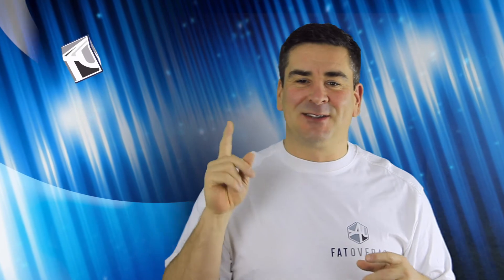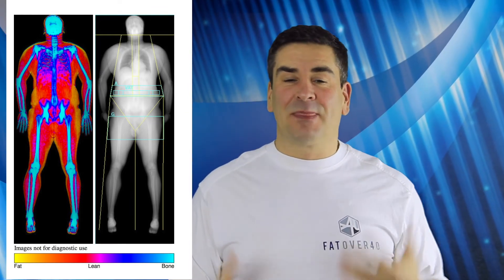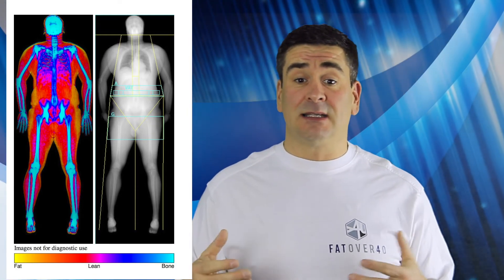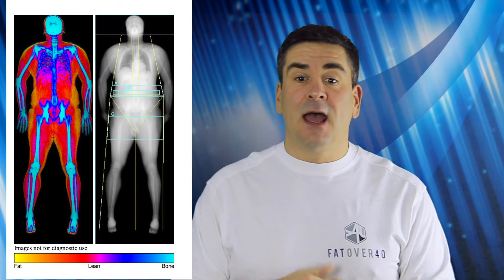I'll put a picture of my scan on screen, and if you look closely at my calves, you'll see that my left calf is considerably smaller than my right. That's down to the fact that I had an ACL operation about 25 years ago and never really did the rehab after, so I've always had a smaller left leg. The scan showed that my left leg had half a kilo more fat than my right leg, and actually a kilo less muscle.